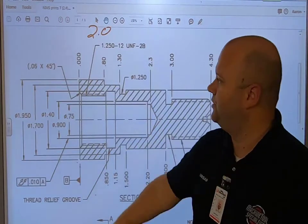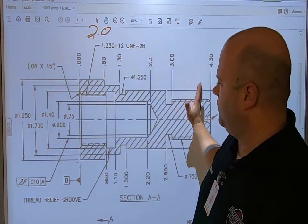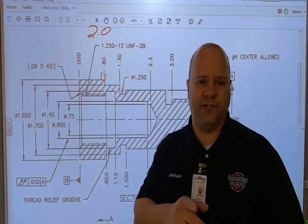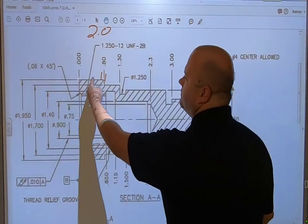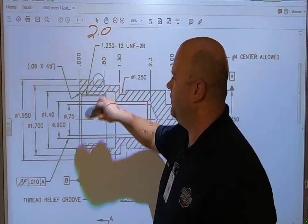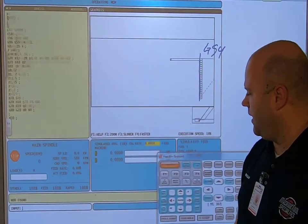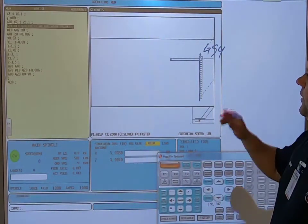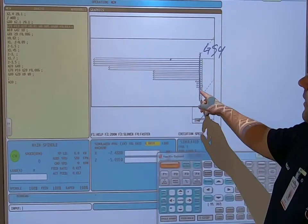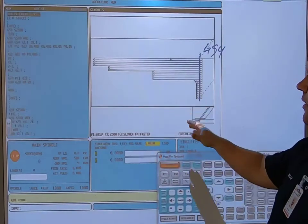After flipping the part for Op 2 and doing the second side — notice I went back one inch, which is eight hundred thousandths. If I only went seven hundred or seven hundred fifty thousandths on the backside, I'd have a lip where the bar was still two inches in diameter. Make sure your Op 1 comes past that point so Op 2 will go past it as well. Running Op 2: it goes all the way down as a G71 canned cycle taking fifty thousandths depth of cut, and I'm a hundred thousandths further in. Then comes the semi-finish and finish pass, and the machine goes home.